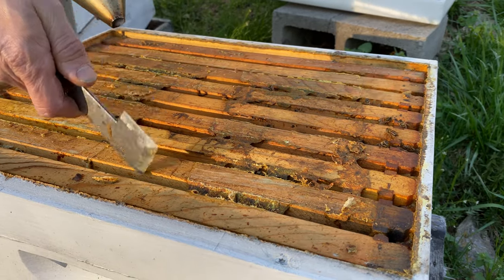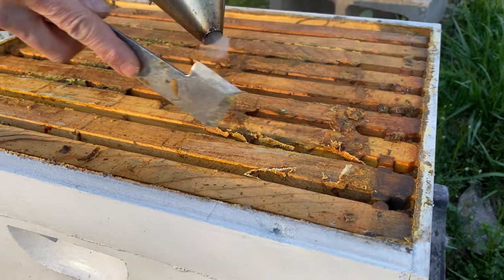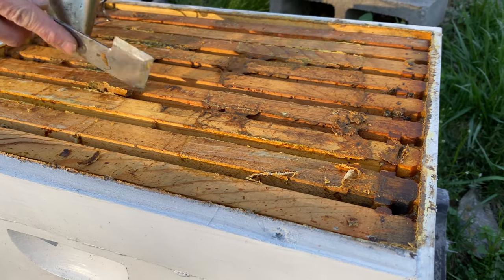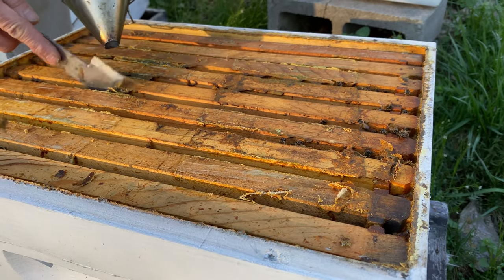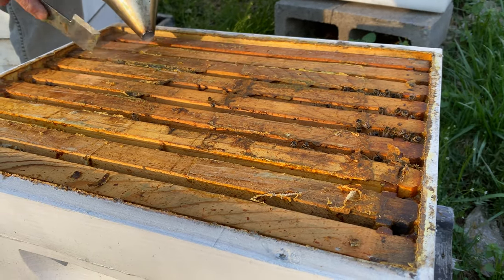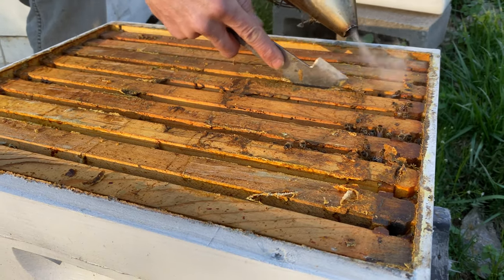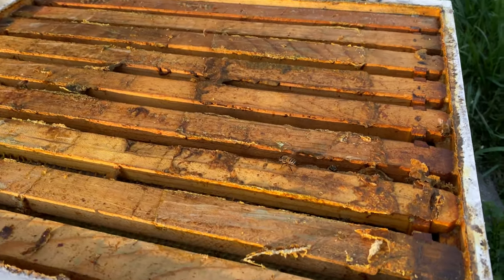This hive seems mostly empty. There's bees probably just coming in from the entrance down below, coming up into the top box. So I'm probably not going to tear into this one right now, but I am going to take it off and kind of start from the bottom up.